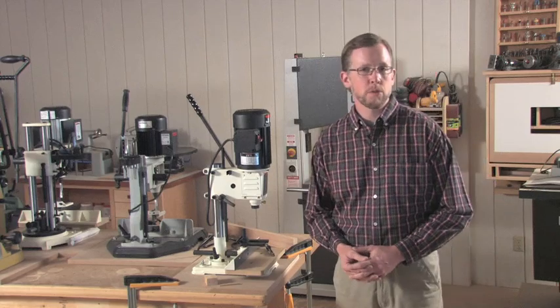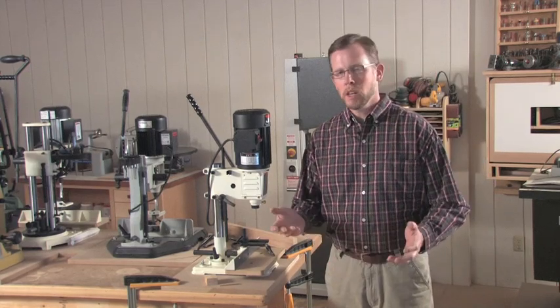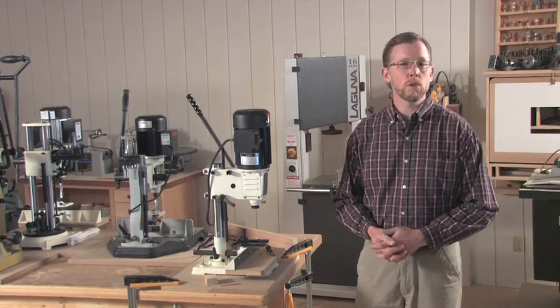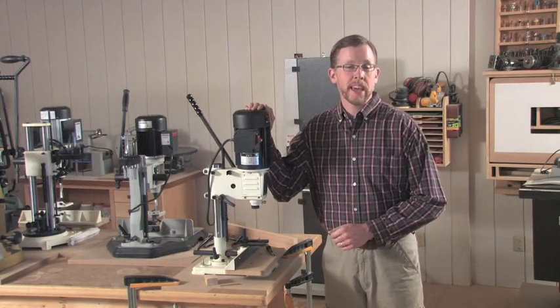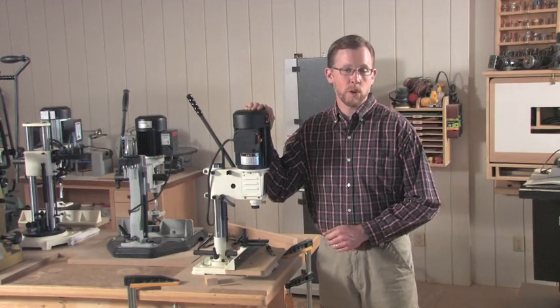Hi, I'm Chris Marshall, Field Editor for Woodworkers Journal Magazine. Most tools in our shop can do more than one task, but in the case of benchtop mortising machines, they have one dedicated job, and that is to cut square holes.